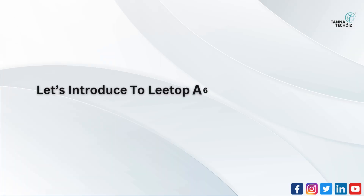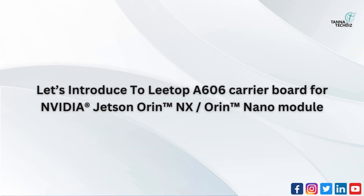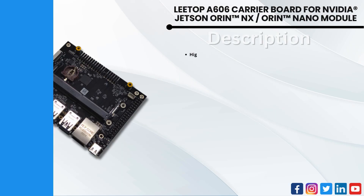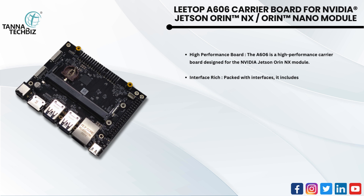Let's introduce the Leetop A606 carrier board for NVIDIA Jetson Orin NX and Orin Nano modules — a high performance carrier board designed for the NVIDIA Jetson Orin NX module. Feature-rich and packed with interfaces, it includes one HDMI 2.0, one gigabit Ethernet port, four USB 3.0, one USB 2.0, plus a USB 3.0 Type-C.